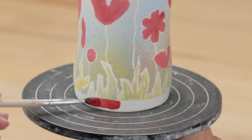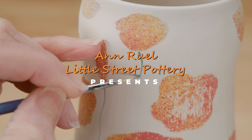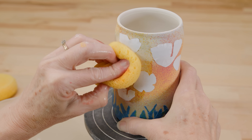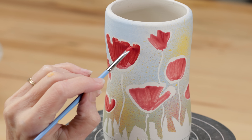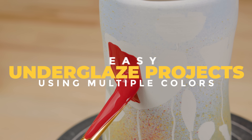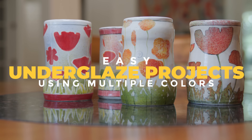Hi everybody! This is Anne. I get messages from people all the time telling me they finally got the courage to try working with underglazes, but they're frustrated with their results. That's one reason why I'm always on the lookout for easy but elegant ways to decorate a piece of pottery that I can demonstrate in the most non-intimidating way. Monochromatic designs are the easiest way to start, but in this video I'll demonstrate two easy designs to introduce you to creating a beautiful full-color landscape.